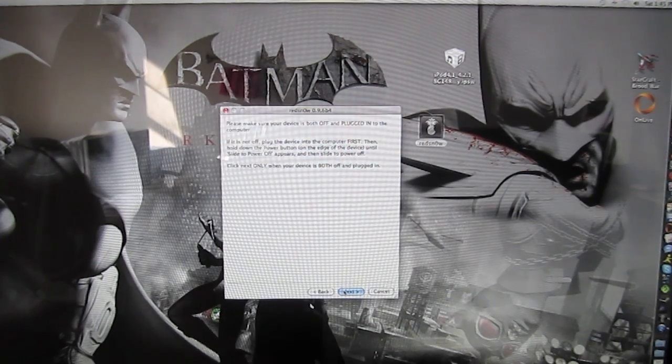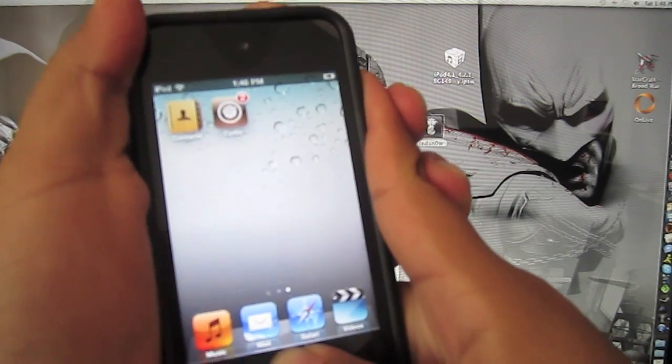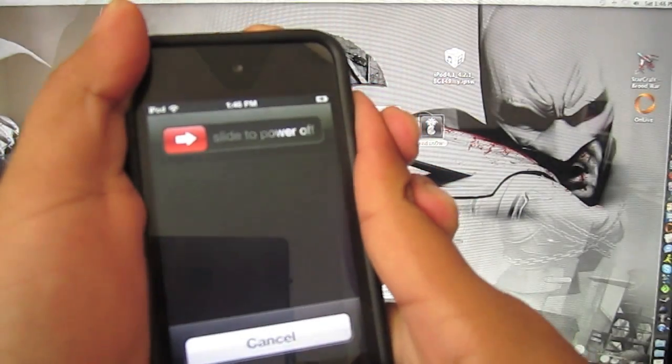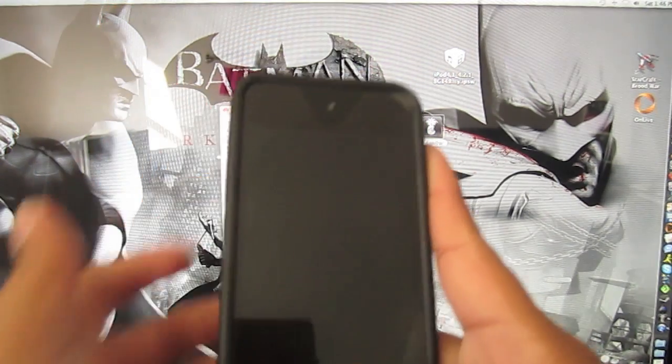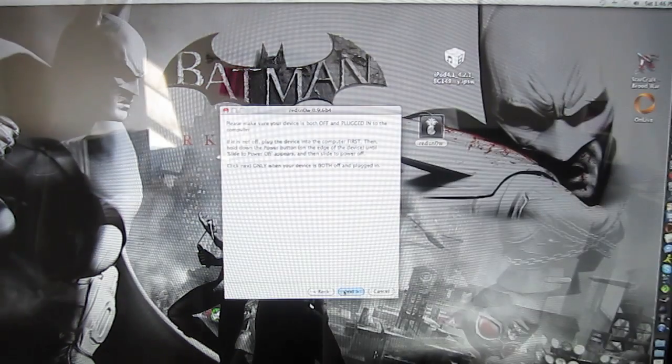Now you need to go to DFU mode again. So hold Sleep and Home button for 12 seconds. And now just hold your Home button. And now click Next.